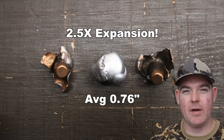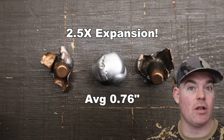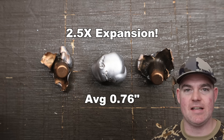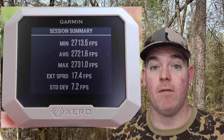The reason I have that 2x rule is because that's what good hunting bullets typically do. It's not anything mathematical — it's just that the good bullets that tend to perform well on game all have that 2x-plus expansion to them, so that's the benchmark.